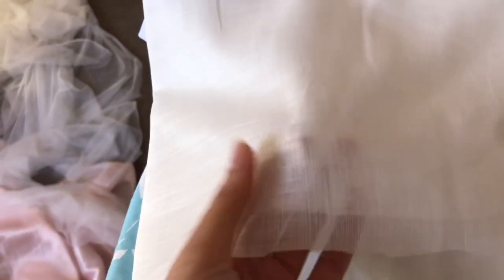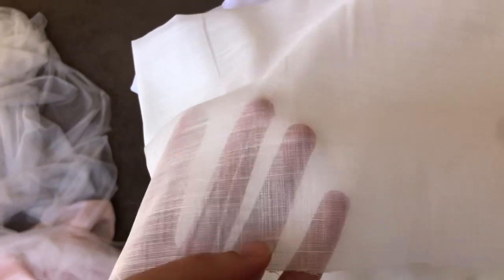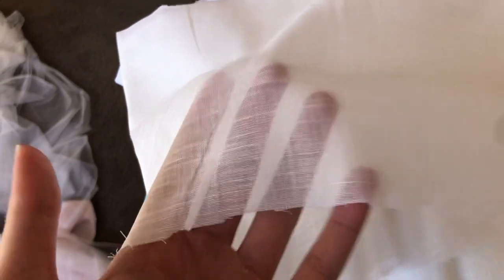The other fabric I got from Homecraft is this — it said cotton voile. I don't know how to pronounce the word, I think it's voile. But it's very very sheer and I thought I was going to use this for the lining of the bodice for the dress, but now I'm thinking I probably won't use it for the dress. I'm not sure, we'll see.